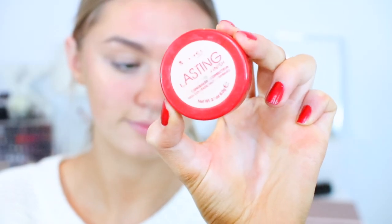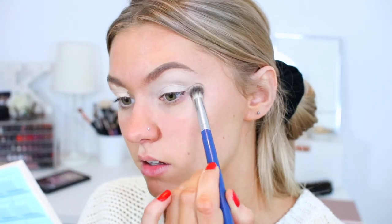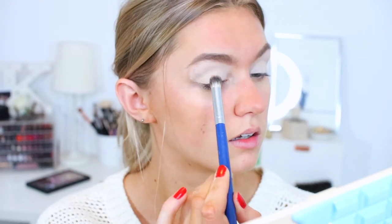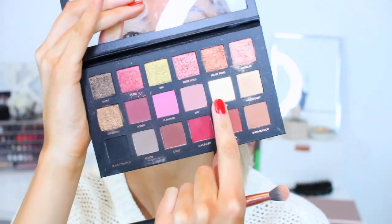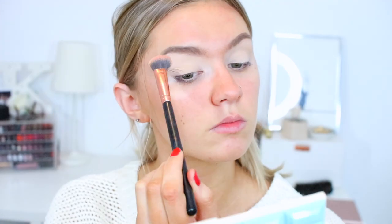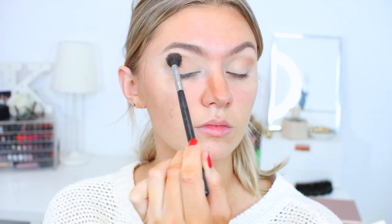To get started I'm going to be taking a concealer — this one is by Rimmel. I don't think they do this one anymore, but any sort of pot concealer that's quite a lot lighter than your skin tone — use that on your eyes to set a nice base. Then for our eyeshadow palette today I'm primarily using the Huda Beauty one. I'm just taking a base shade first of all to set that concealer, then taking a shade on the corner to use as a transition shade.